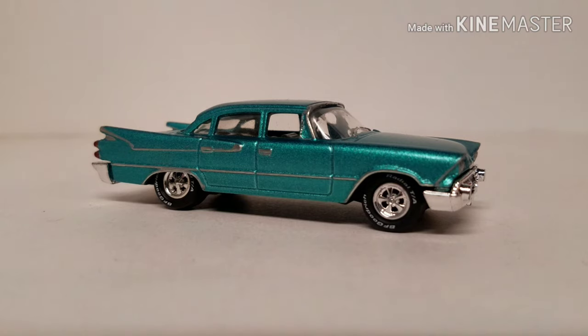This car, being a police car, I would imagine it had the Red Ram Hemi in it. The old ones — I'm going to say 325 cubic inch, making around 250, 260 horsepower.